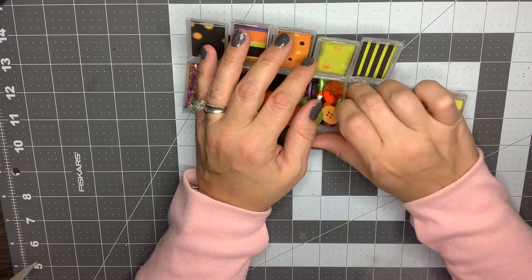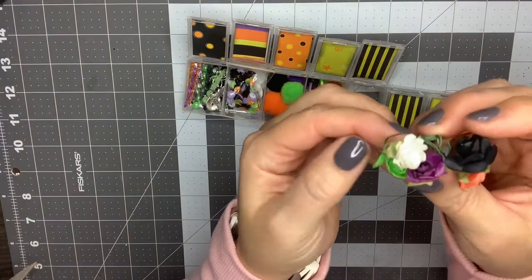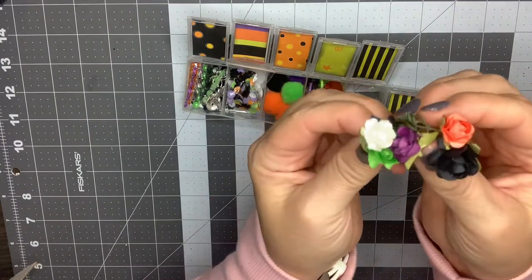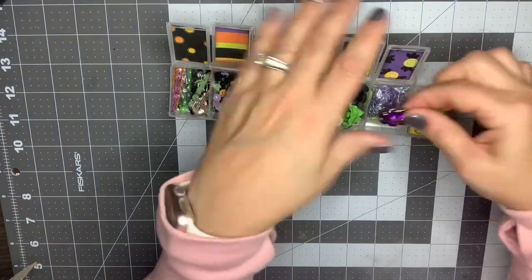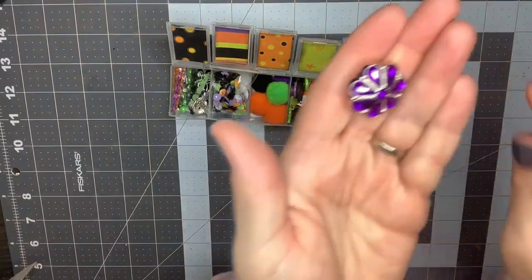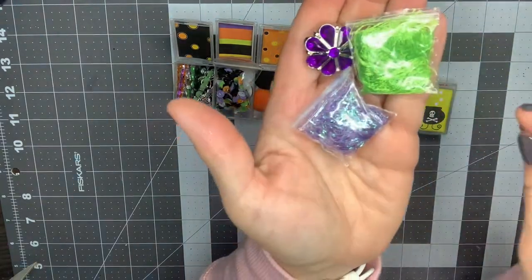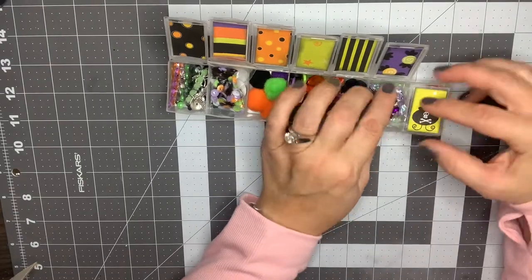Here she's got a variety of paper flowers, so this is really cute too — again in all the colors: orange, black, purple, green, and white. I'll definitely put those away to use for Halloween next year. Here she's got a really cool button with purple gems, and then she's got some eyelash trim — that's super fun too. I'll definitely be putting that away for Halloween next year. And I don't have either of those colors.